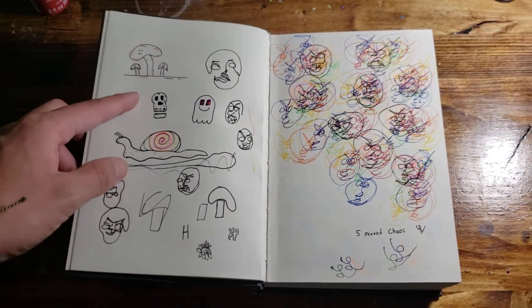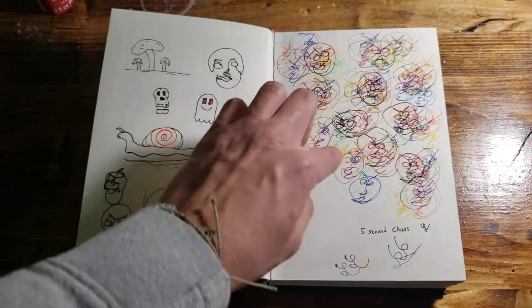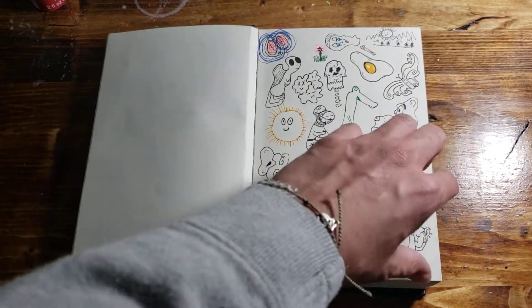I did a little challenge where I just closed my eyes and made five-second faces, and then this giant collage. And then this is where I started — just so much randomness.